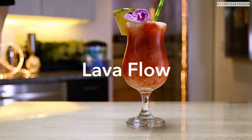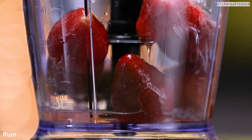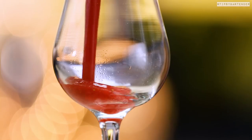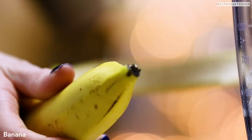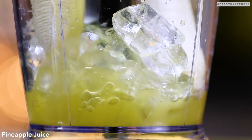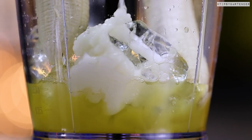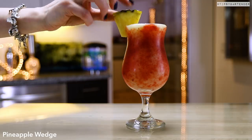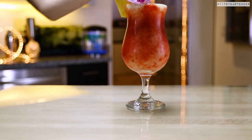Last but not least, we have the Lava Flow. This is a really, really fun drink because there's a lot of science taking place here. Blend, blend, blend — pour that mixture in, only a third of the way full. That original mixture is the only one that has alcohol. The second part we're blending has no alcohol — it's just ice, banana, pineapple juice, and cream of coconut. By not putting alcohol in the second blend, you get a liquid that's a lot more dense than the original, so it causes the first liquid to rise up the way lava would from a volcano. That's kind of awesome — a little science lesson for the day.